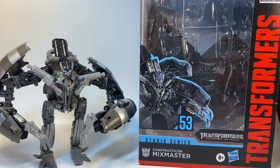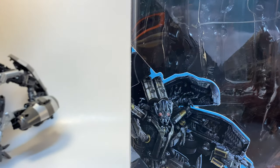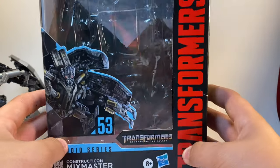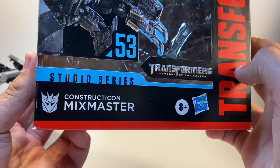Hello guys and welcome back to the channel. In this week's review we're taking a look at the Transformers Constructicon Mix Master, number 53 from the Transformer Studio Series line. So here he is, and first and foremost we'll take a quick look at the packaging — here is the box, number 53, Constructicon Mix Master.